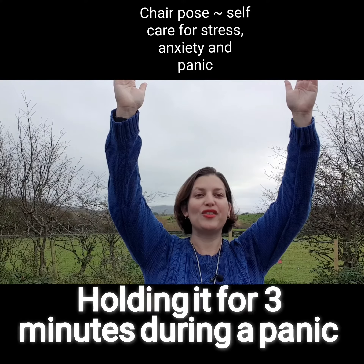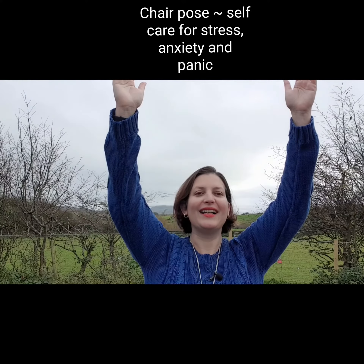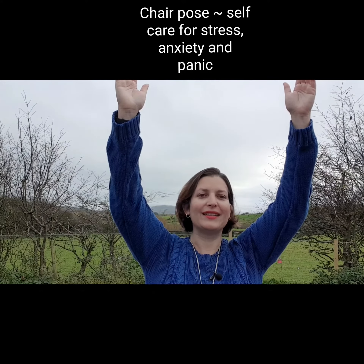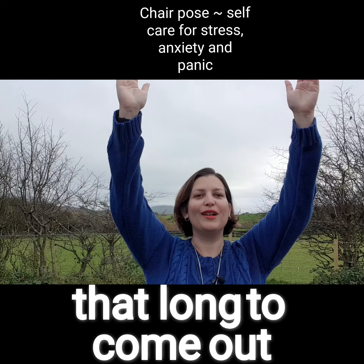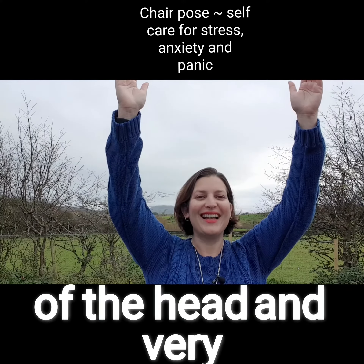Holding it for three minutes during a panic attack, taking a break, repeat, take a break, repeat, take a break — but usually it doesn't take anywhere near that long to come out of the head.